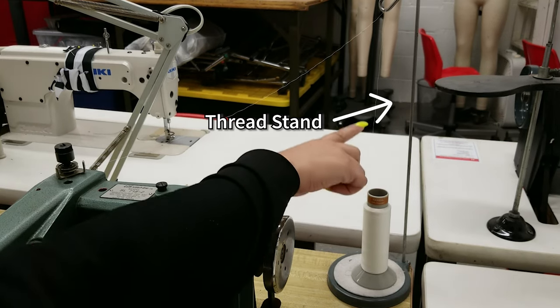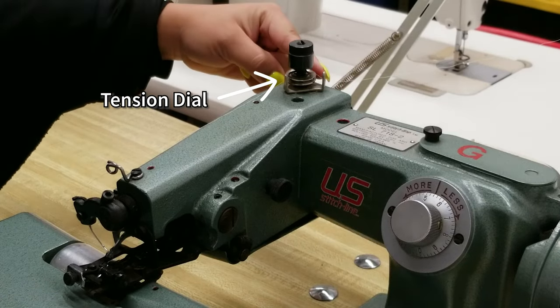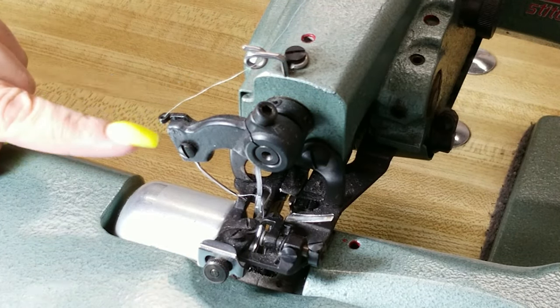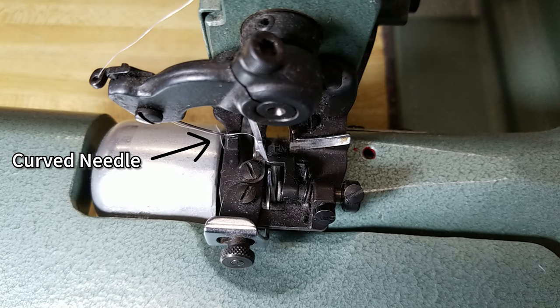From the thread stand, bring the thread through the thread guide and the tension dial. Then bring the thread through two more thread guides before threading the curved needle.